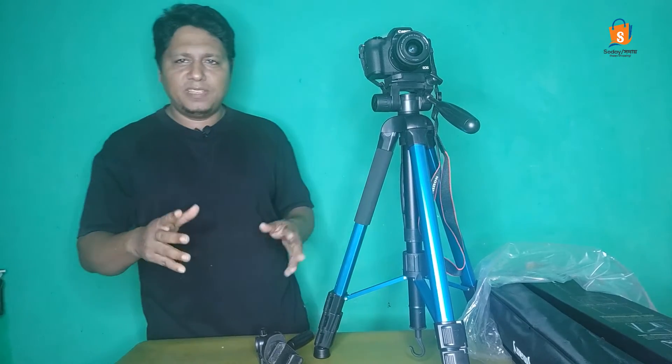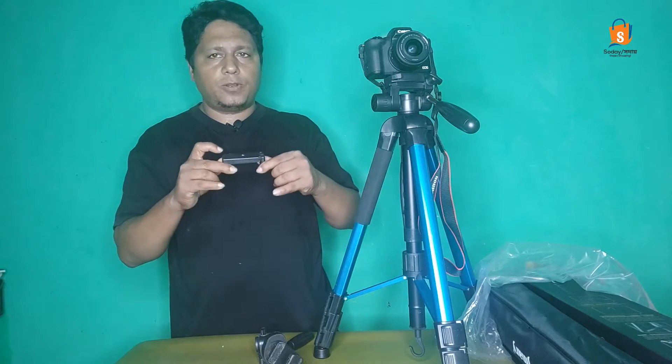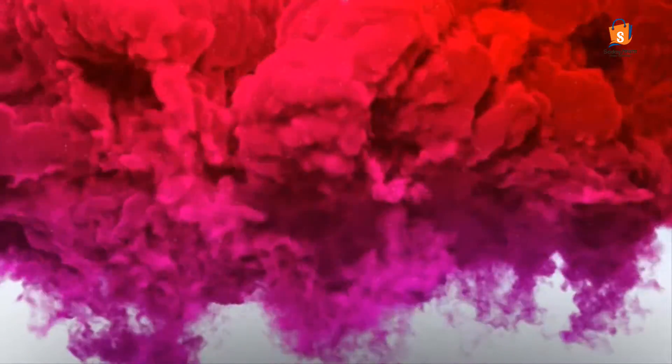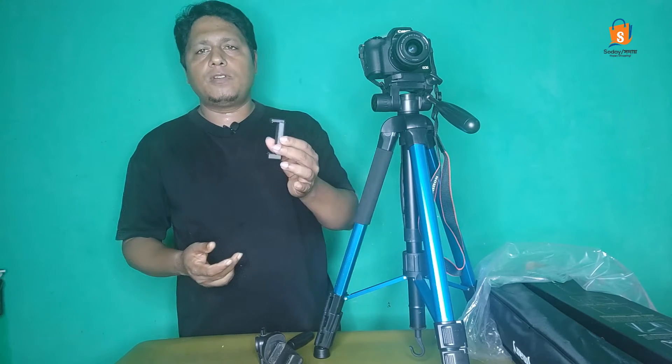We are going to show you the first episode of Mobile Stunt Triport. This is very good quality of Mobile Stunt Triport.